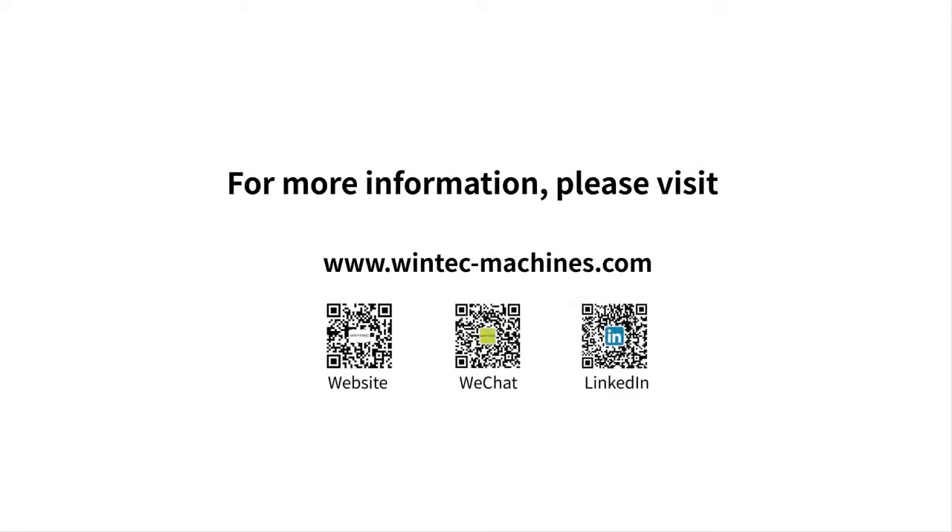If you still have any questions, please do not hesitate to contact either myself or the Engel sales representative you are used to working with. All the best to you and see you soon.